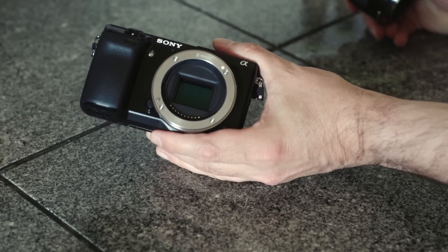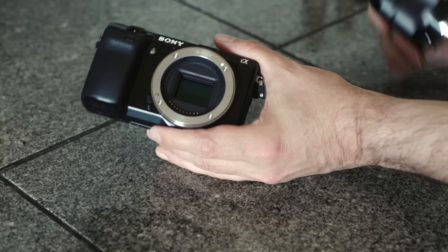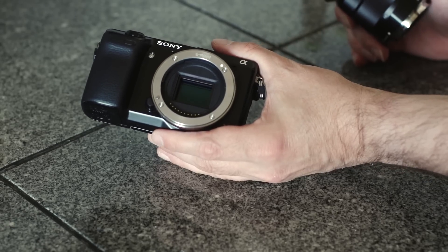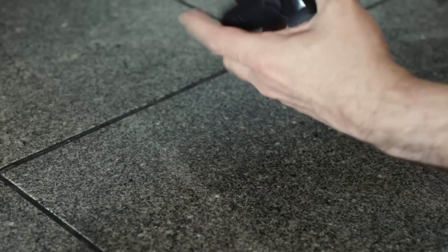You'll have to be careful with these as far as dust goes, fingerprints — be very careful changing your lens. There's an extra effect with the sensor being that close to the lens flange, and this is what I want to show you.